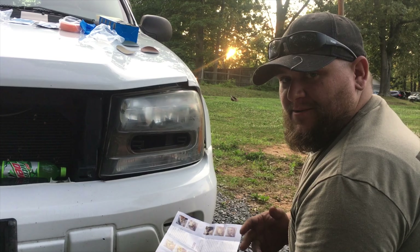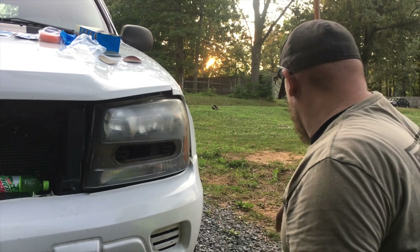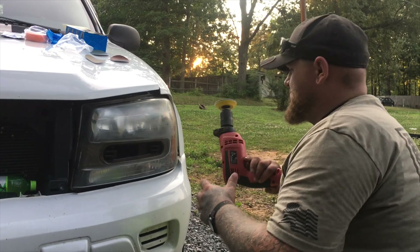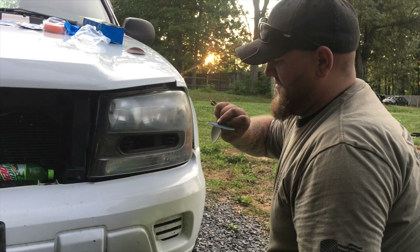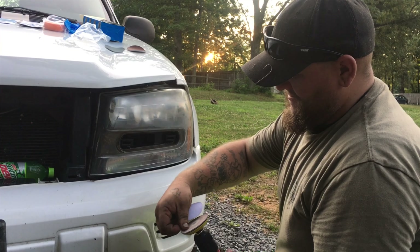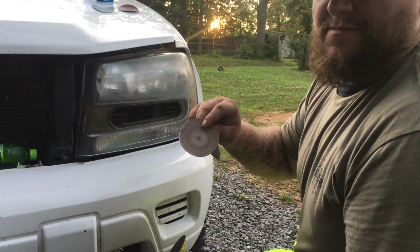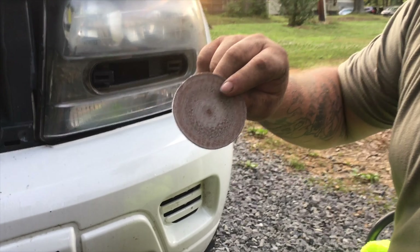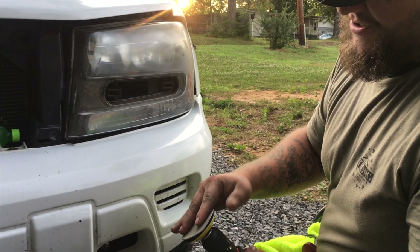Now we're going to repeat those same steps with the gray sanding disc. See all that? That's all the oxidation and plastic off that headlight lens. We'll move on to the gray one and repeat steps one and two.